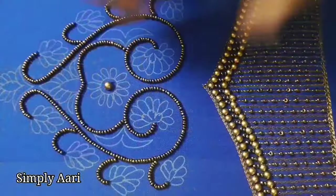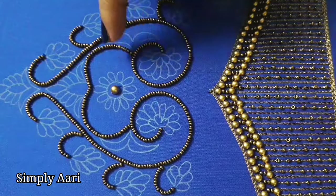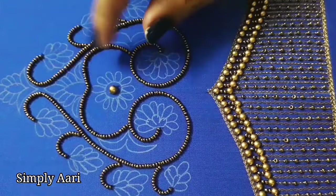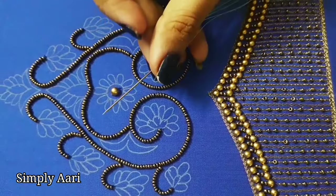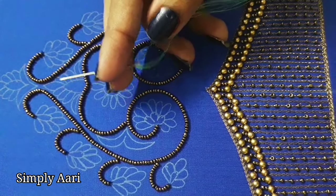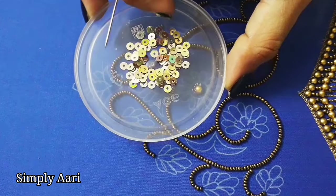Then we draw the same flower lines and stitch the anti-colour sugar beads — 2 sugar beads — with normal machine thread. Then we add long French knots. We have a 5-needle bell brand. The thread is 5x5, 10 strands. We add the sequence of the long French knots to the end.